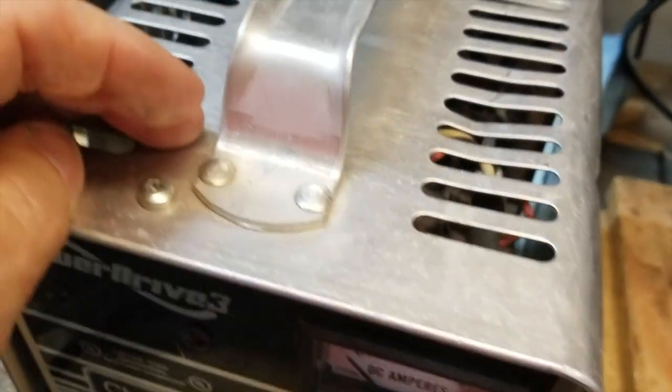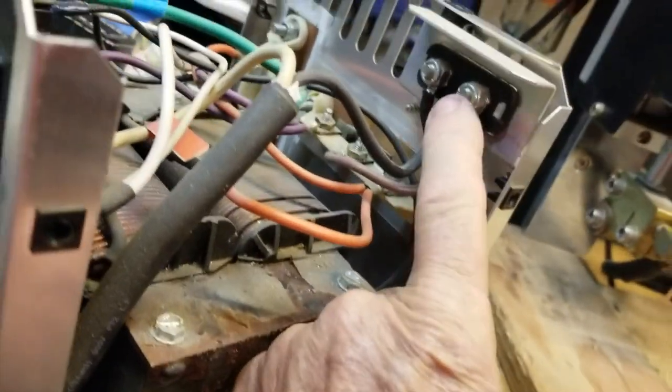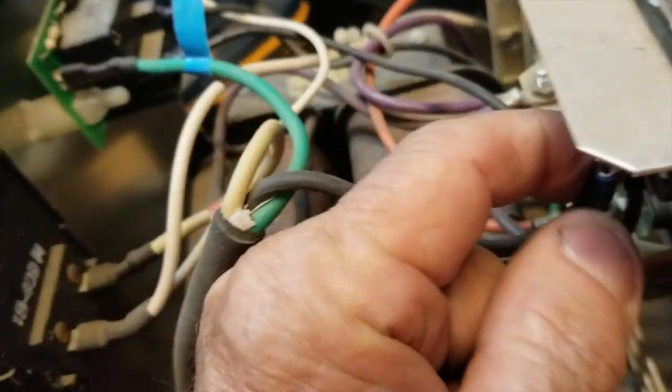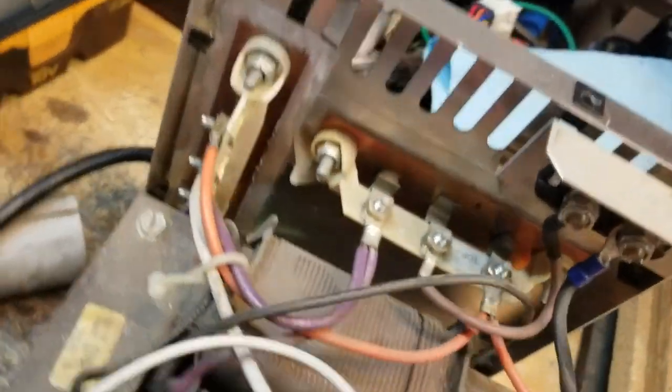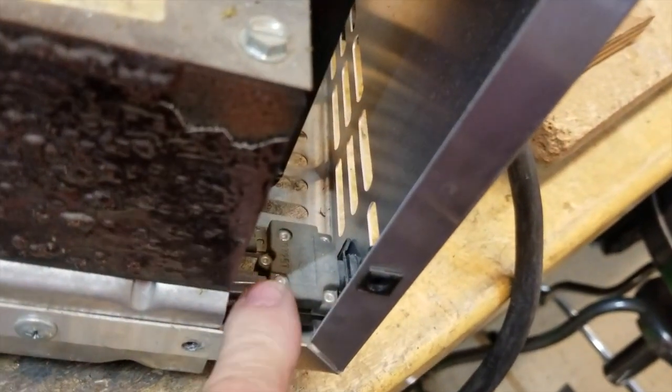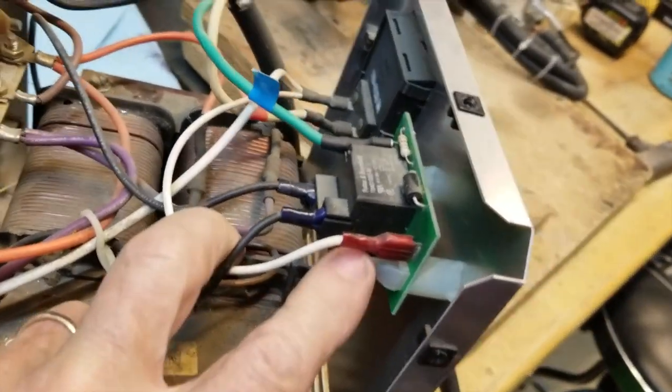When you unscrew everything and open it up and take the lid off, this is what it looks like on the inside. There's your meter. The big thing here is the transformer. Back here is the fuse. The two heat sinks — here's one, here's one. There's the back of the circuit breaker. There are two different types. This one has a relay board in it — actually a circuit board. This is the relay, but it actually has a circuit board.